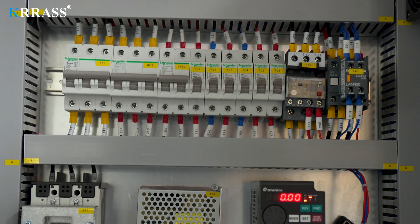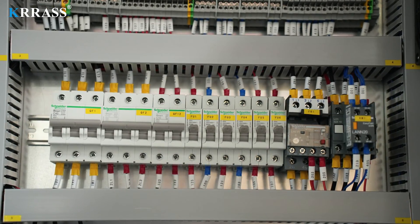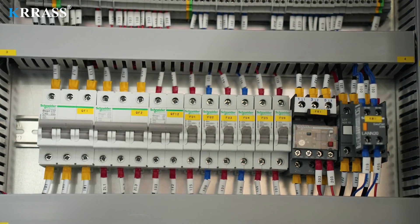The circuit system of the whole machine uses French Schneider electric accessories, which not only ensures the safe and stable operation of the machine but also extends the service life of the machine.